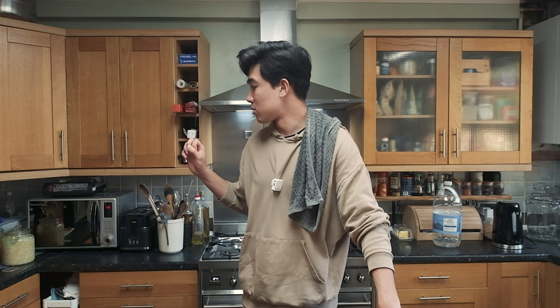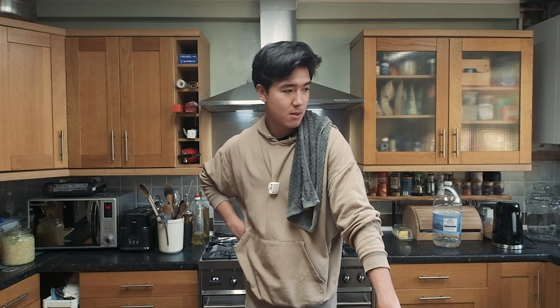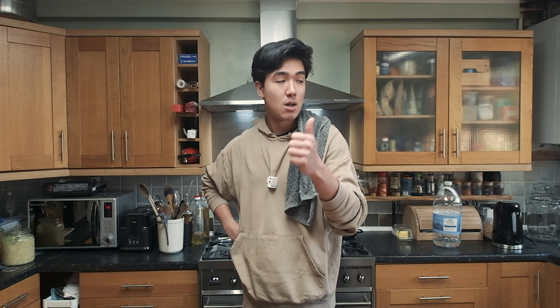I guess that's everything I got to do today. If you enjoyed this video, make sure you hit the like button — even though I still don't know what it does — and subscribe if you're new here. Hopefully wait for the next video. Thank you.